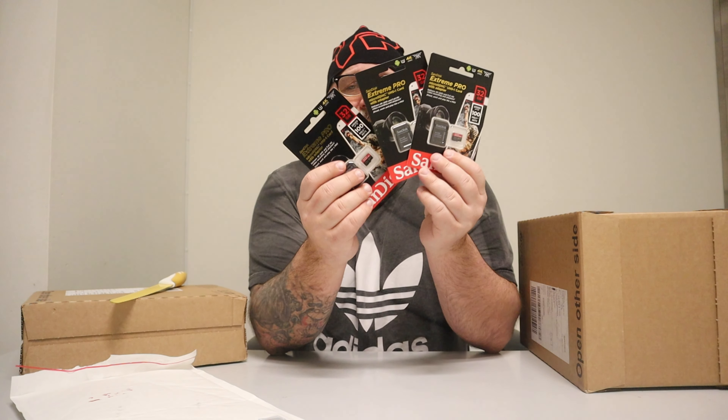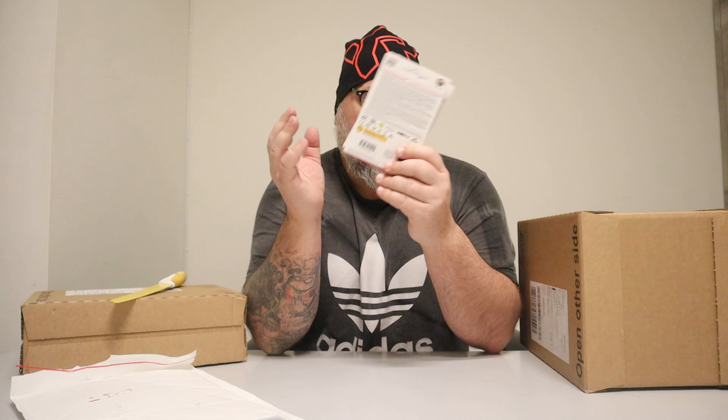I got some more at home, so I'm going to put these in my drone. Sometimes I pick up a drone, charge it, and come out and there's no SD card in it, so I need to go back. This way I won't forget.